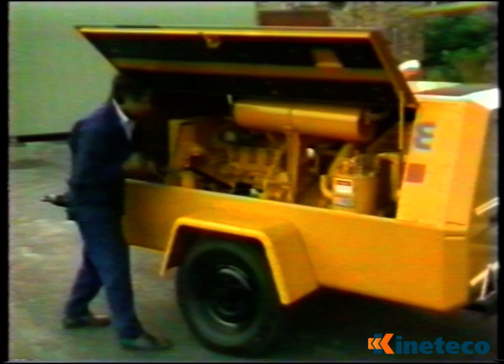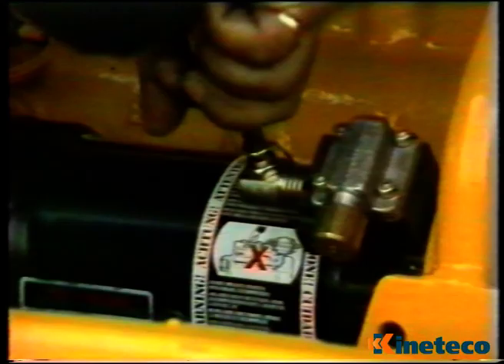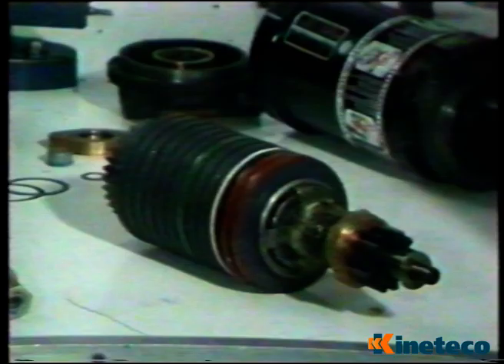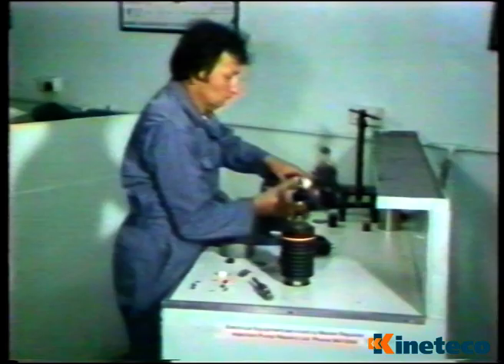It has a virtually inexhaustible energy supply, and due to its simple design coupled with precision manufacture, is durable and reliable. Servicing is simplicity itself, requiring limited training and simple tools. This makes the spring starter the ideal unit for remote, totally dependable engine starting.